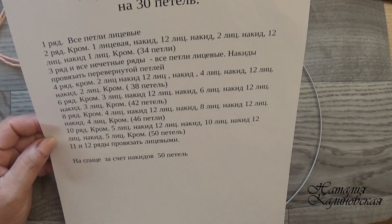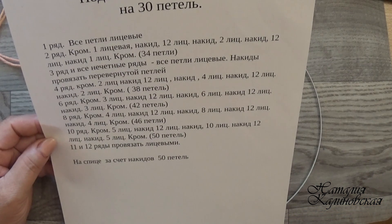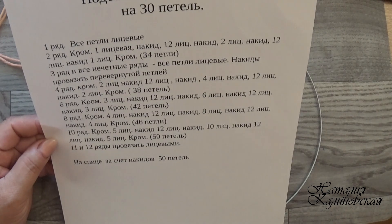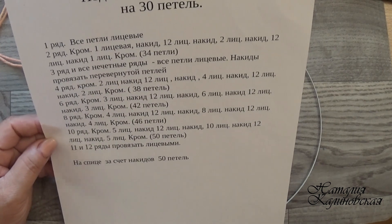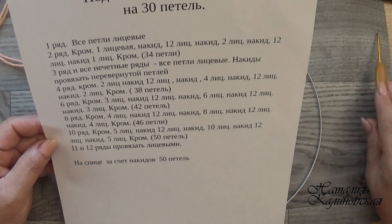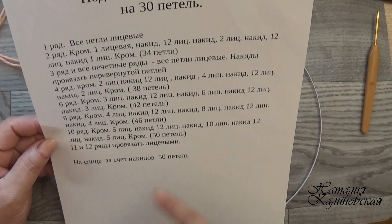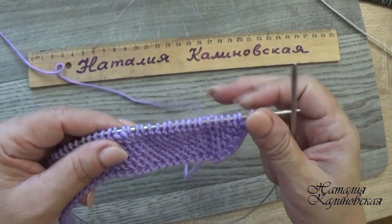У меня очень много подписчиков, которые уже не пропускают место, где вяжу подошву, и вяжут самостоятельно. Напишите, кому непонятно. Если большинству будет понятно — буду показывать только первые 2-3 ряда, а дальше вы вяжете сами. Войдите в моё положение — очень много времени тратим на подошву. Итак, вяжем полностью подошву до последнего ряда — на спицах будет 50 петель.